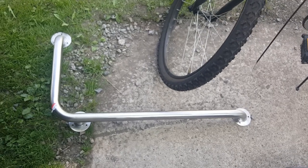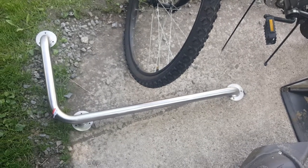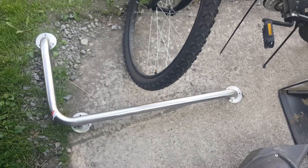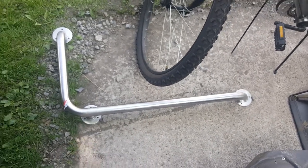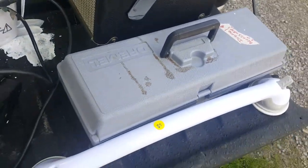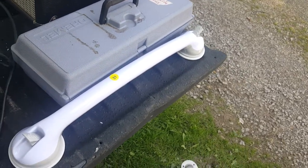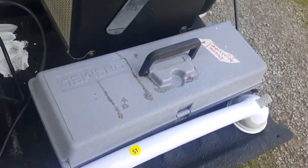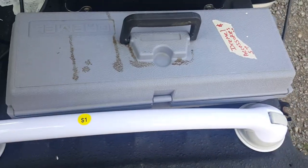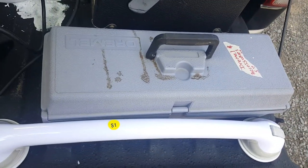I bought a handicap bar. She wanted $5 and I wasn't going to try to juice somebody down, so I gave $5 for it. I bought that also for my dad — he was tickled to death. He said he can definitely use it in the shower and he knows exactly where he wants it. I also bought a second bar — one of those that suctions to the wall — for a dollar. He could use it right beside the commode or something.